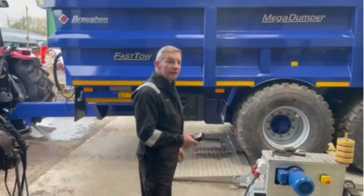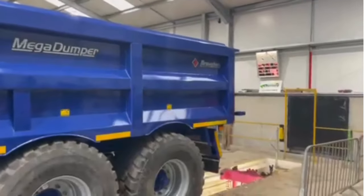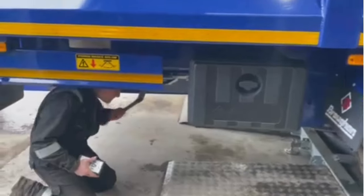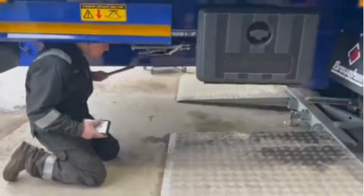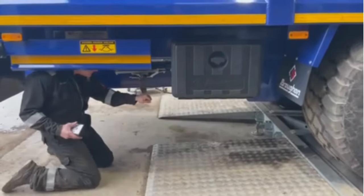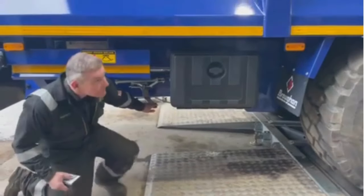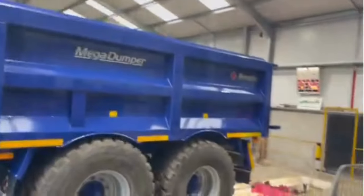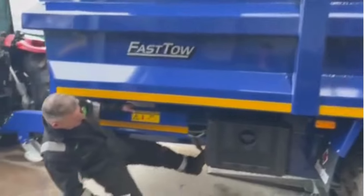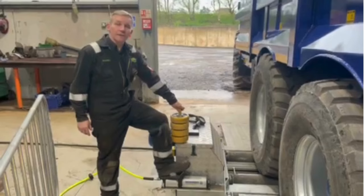Test two is the handbrake. There's an awful lot of trailers that have a very weak handbrake. Okay, that's the front axle done.